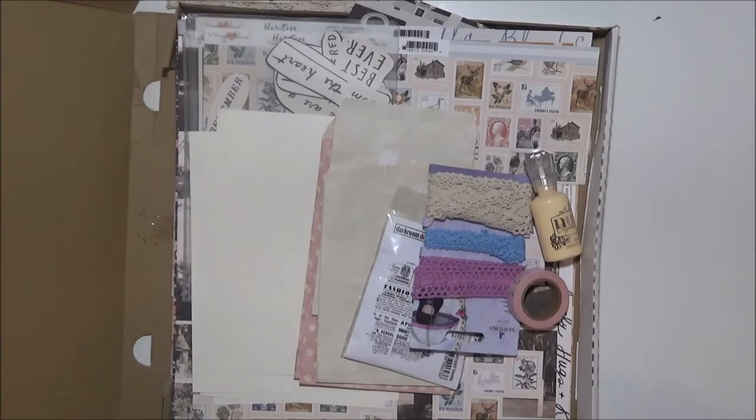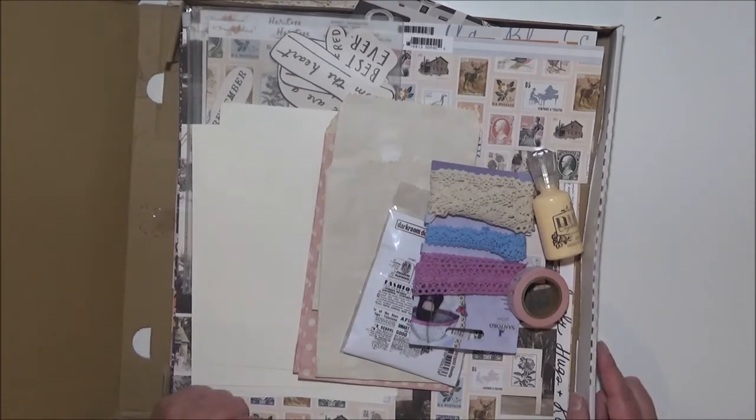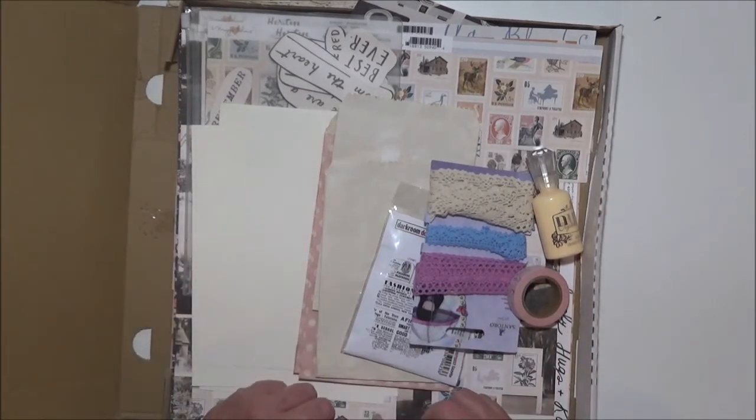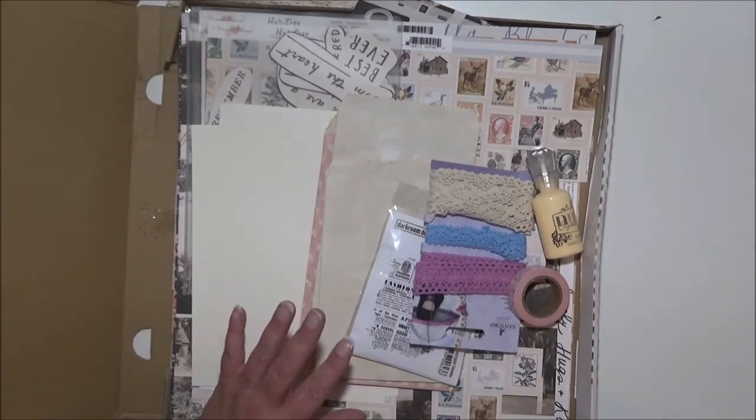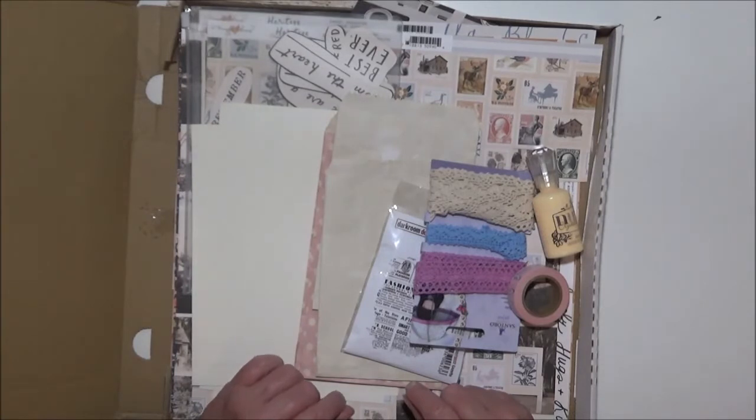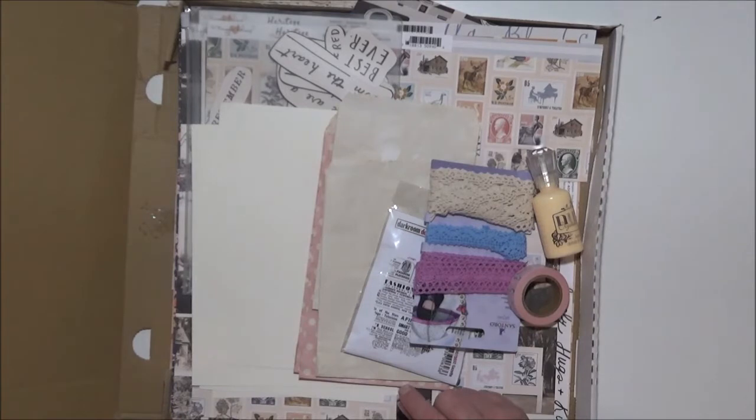Hi everyone, I'm Sue from Artcraft and Journals and I'm here today to do another video for the Aunty Vera Scrap and Craft online store. Please remember that there is a discount on the products that I received in my box and the other ladies' boxes as well. If you haven't seen the other ladies' boxes, Gina does an unboxing and I will link her unboxing video, and of course Wendy Mason also. So I will link all three of those.